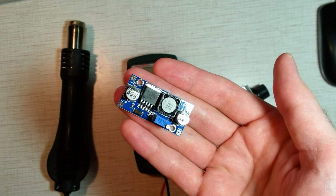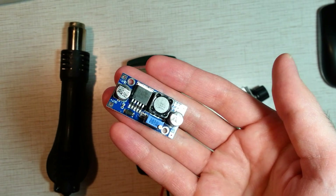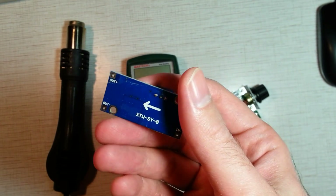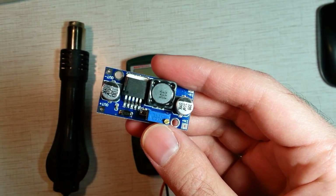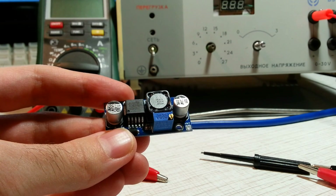It's an adjustable DC-DC boost converter. It costs about $2 per piece. If you don't have a 24V DC power supply, then use this DC boost converter to increase voltage up to 24V, which is needed for the full speed of the fan.